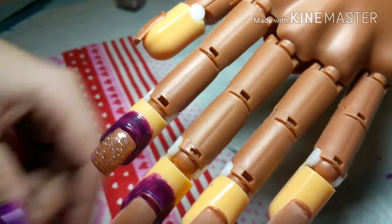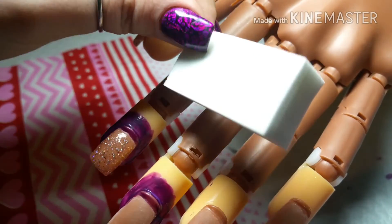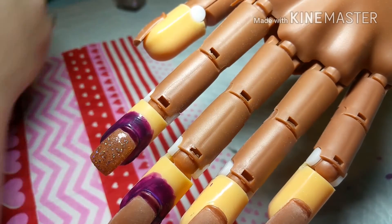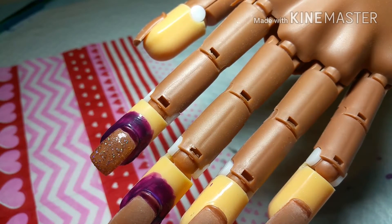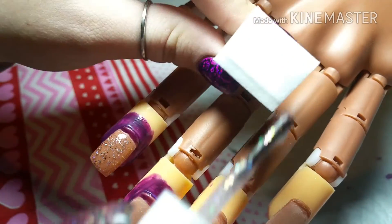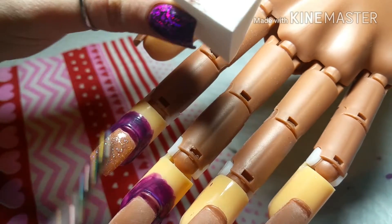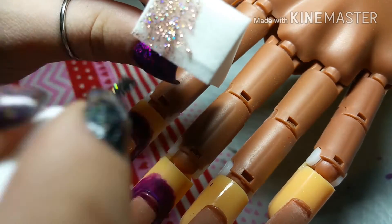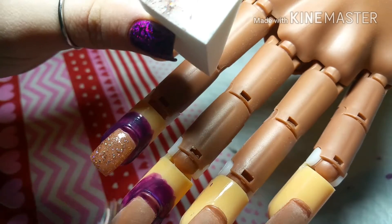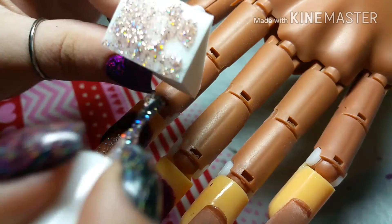So once that is completely dry you are going to take a latex-free makeup sponge and just put your nail polish all over it. You don't want to do too thick of layers — you just want to spread it nice and even.